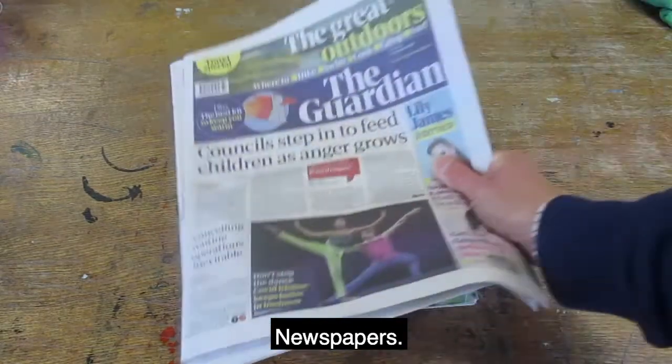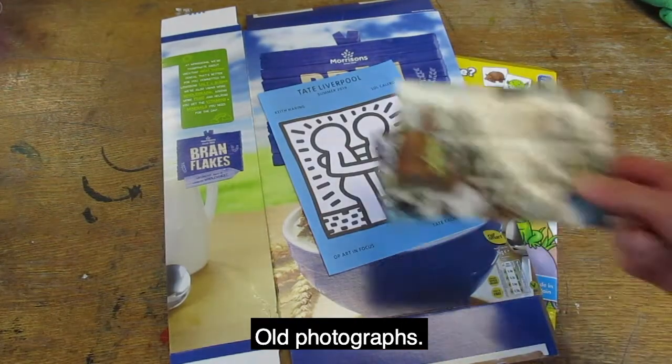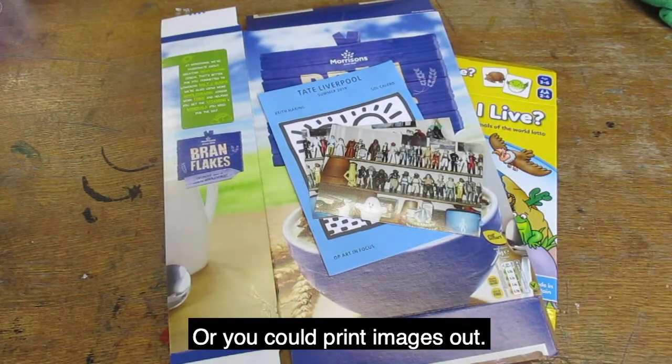For images you can use magazines, newspapers, packaging, leaflets or flyers, old photographs, or you could print images out.